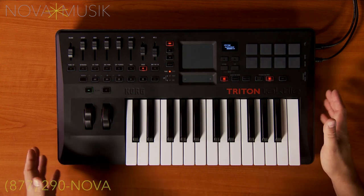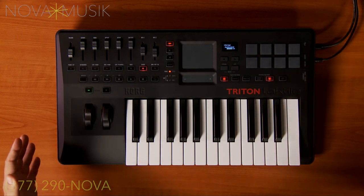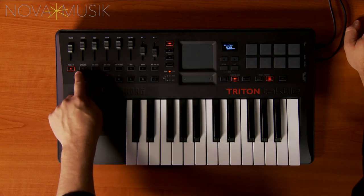There's also a version of the Tactile 25 without the built-in Triton engine, and there are also 49-key versions of both. The built-in Triton sound engine gives you access to 512 programs from the classic Triton Music Workstation. You can go through categories using the buttons that are directly beneath the faders.